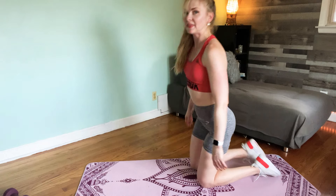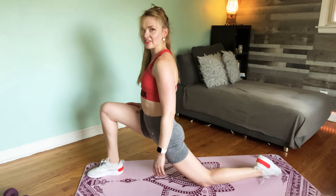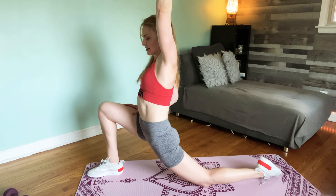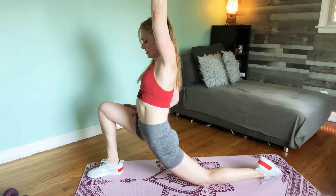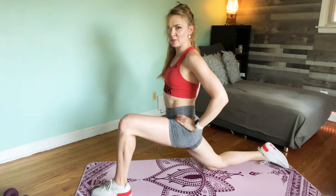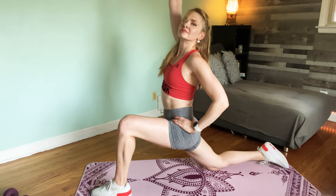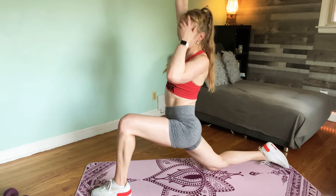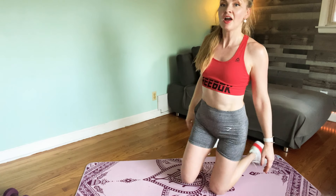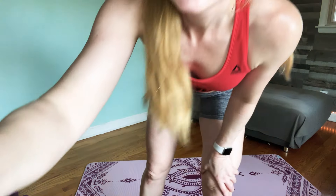Let's bring our right leg forward in between the hands, stretching the hip flexor. Opposite arm reaches up. Knees together, change sides — hips pushing forward and down and reach. Amazing job today, you guys did really good. Keep sticking with it, and tomorrow we're already on day seven. Keep up the great work and I'll see you next time. Take care!